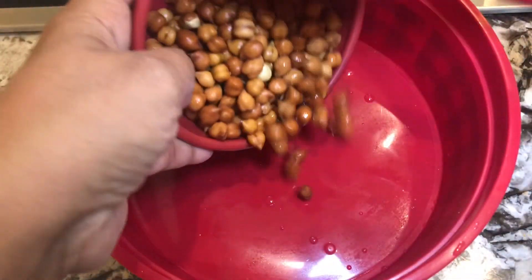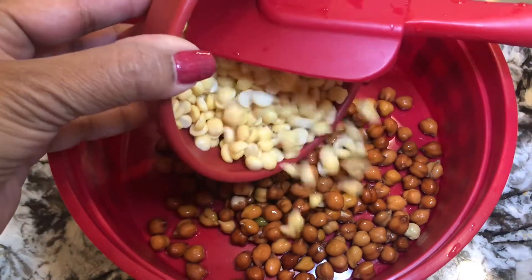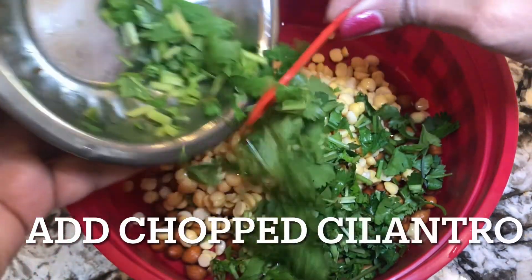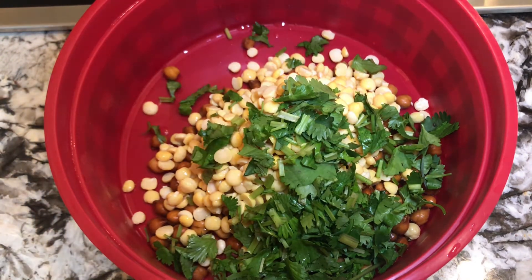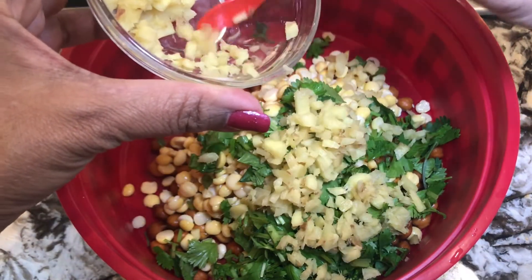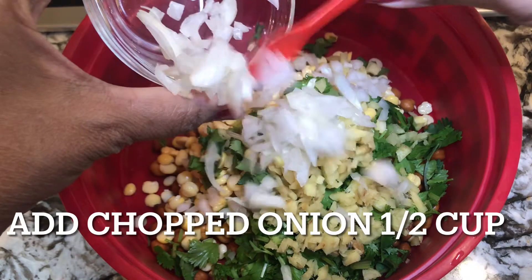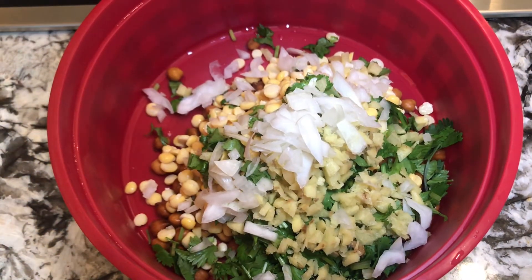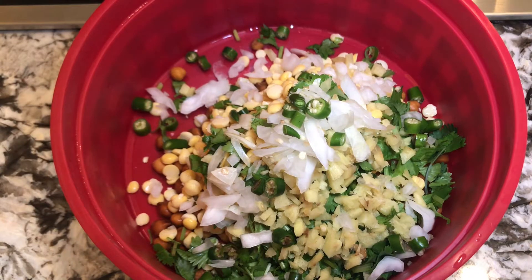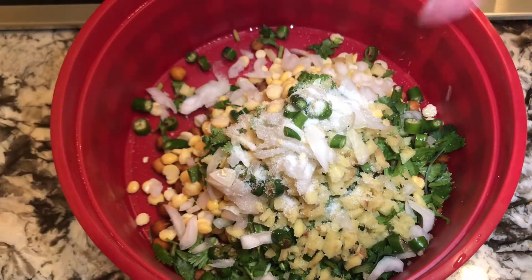Now I will pour in the whole chickpeas, the half chickpeas, and the chopped cilantro — which is very important for this particular dish. The chopped ginger is also very important. Half a cup of chopped ginger, half a cup of chopped onion, two teaspoons of chopped green chili, and salt to taste.